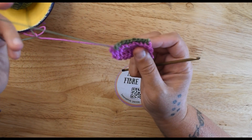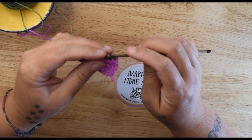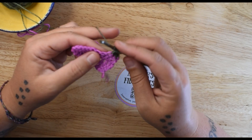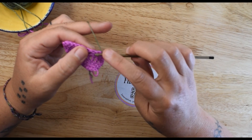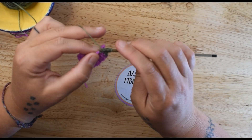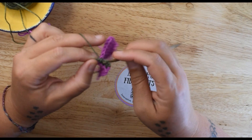If you're going to work a treble post stitch, you're just going to yarn over twice and then work your post stitch. If it's a double treble, you yarn over again — that's the only difference. You still dive in and come back out on that same first part, then finish your stitch no matter how tall it is.